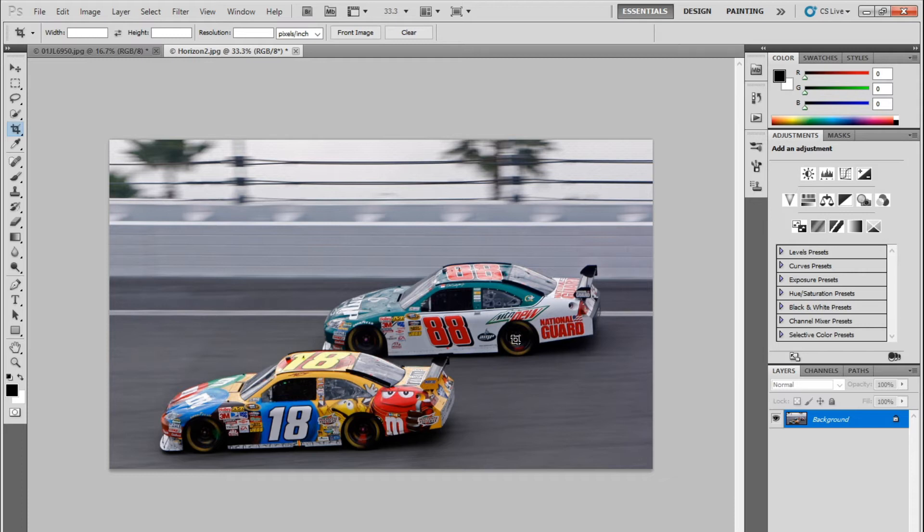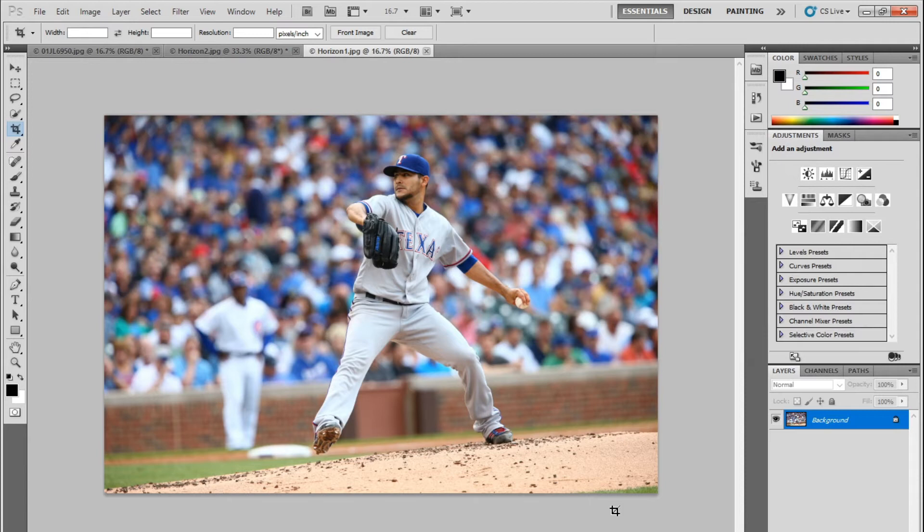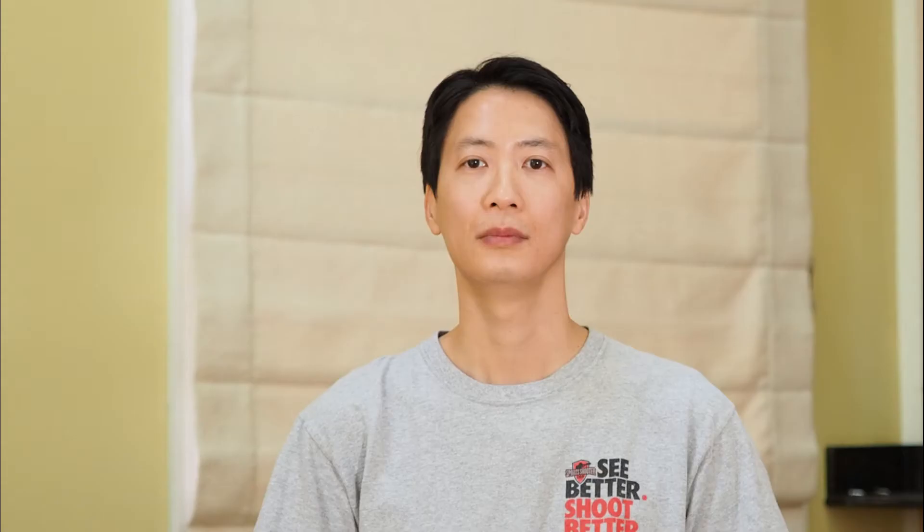Let's take another example. This one is from a baseball game at Wrigley. You'll notice from the wall in the background that this image is slightly tilted. So I'm going to once again draw my crop box, grab a corner, and align the frame with an element in the background. Perfect.